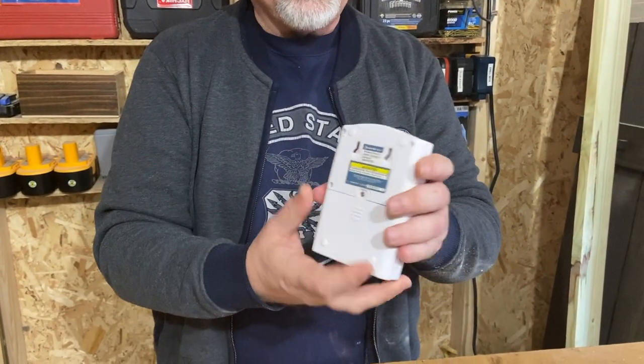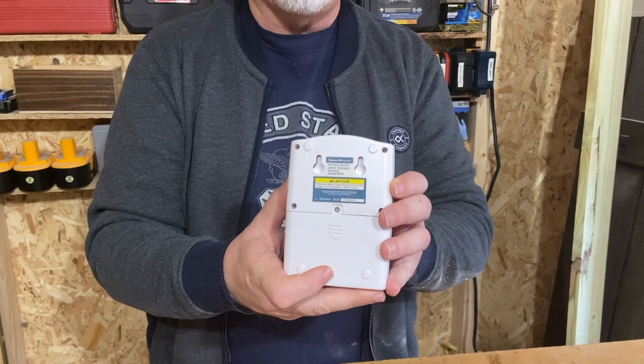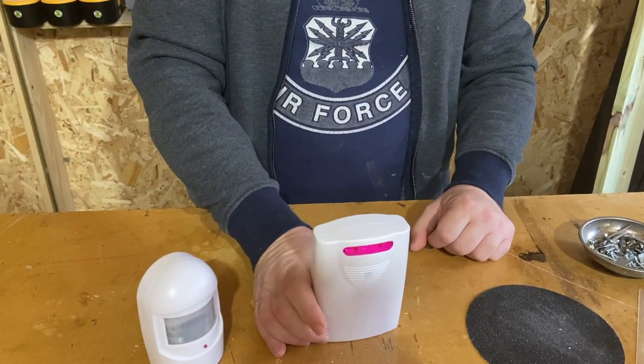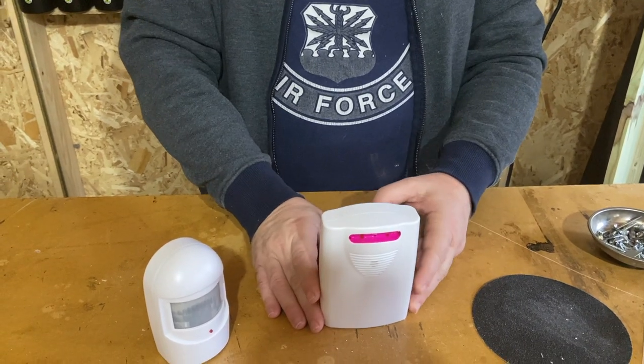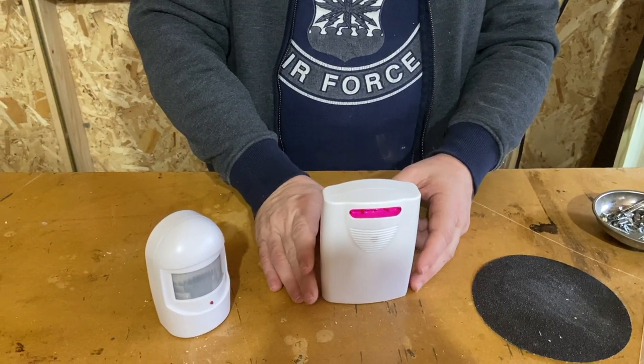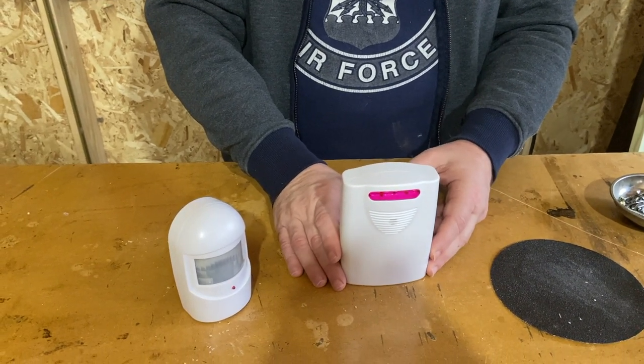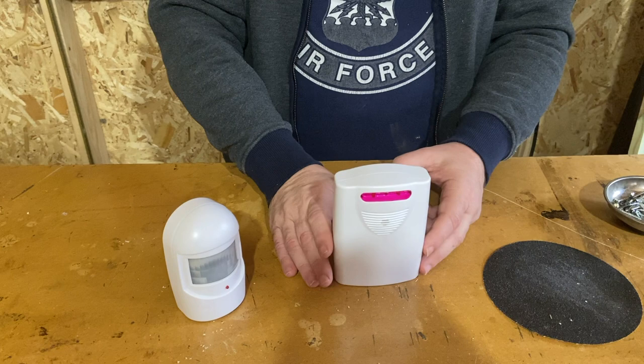The receiver can also be mounted — it has two keyholes — but I found it easier to just have it on a desk or somewhere. The range is very, very good, about 100 feet easily. I've never had a problem with it. In our old house it was a typical driveway, maybe 20 or 30 feet.